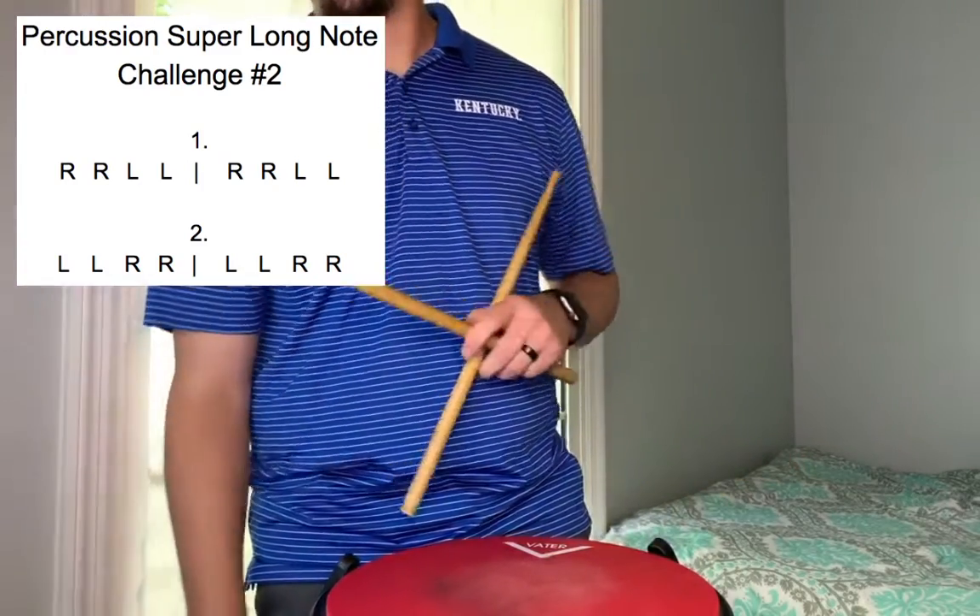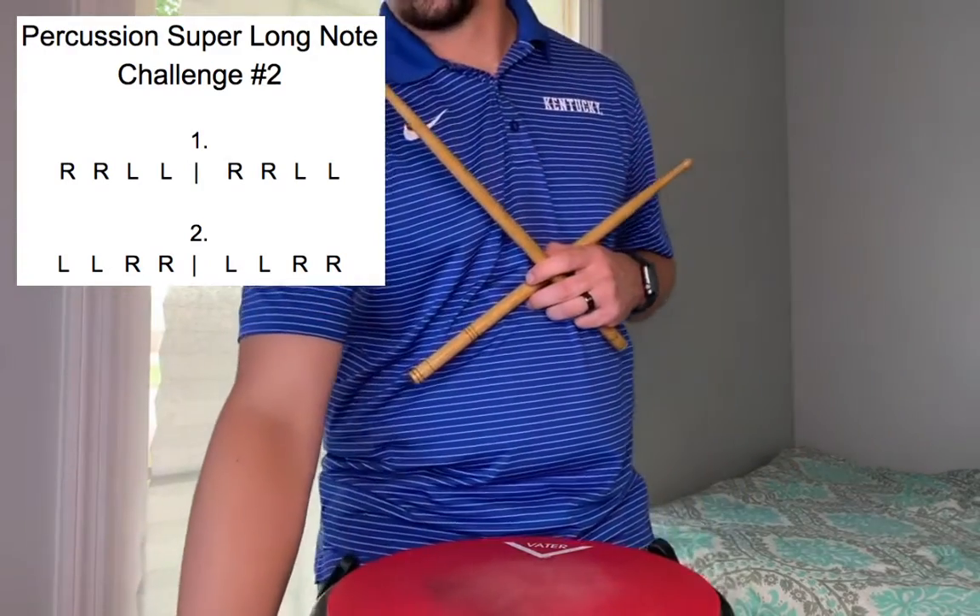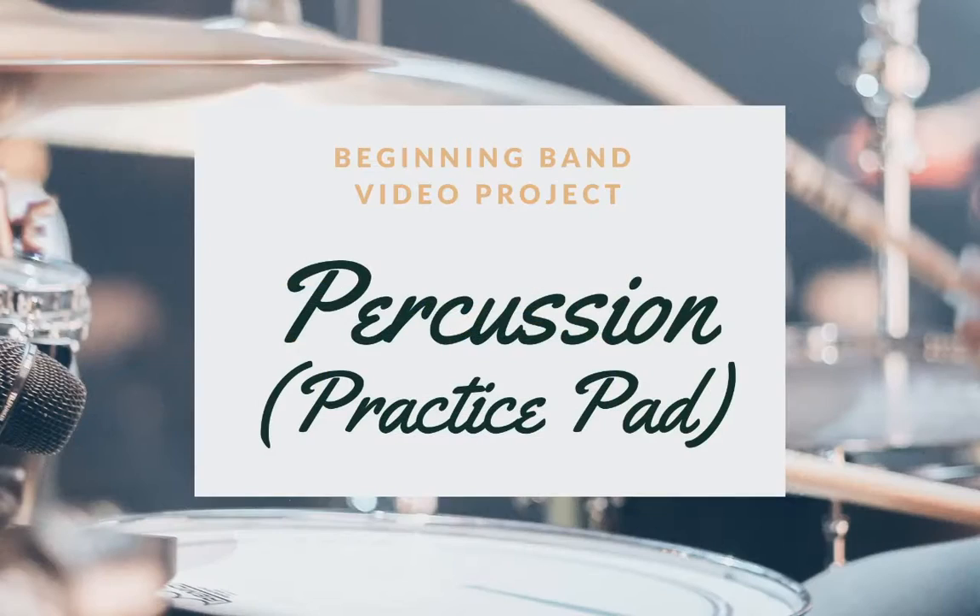That is going to be all for our super long note challenge number two. We will see you guys back here later.